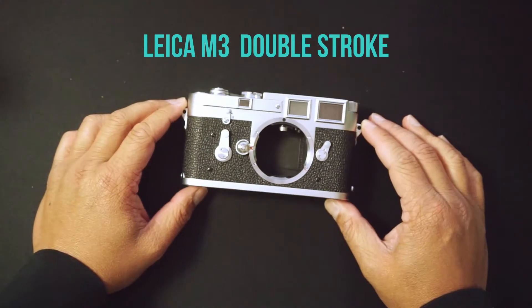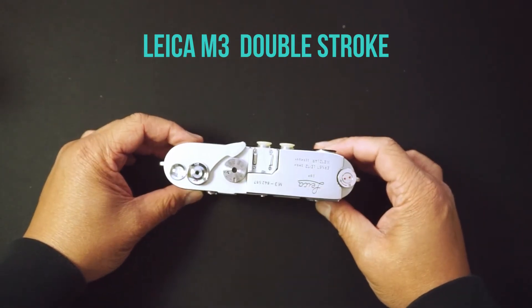I was shocked at the price so I had to jump on it. It was in excellent condition and arrived yesterday — besides this little ding at the top, it was great.